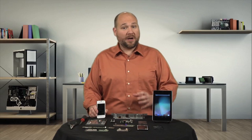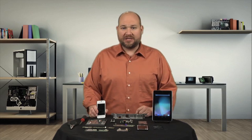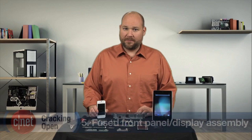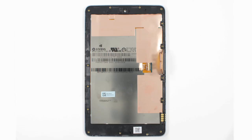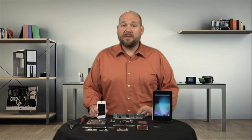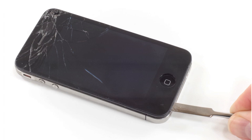Lastly, there's one repair roadblock that's almost impossible to overcome, and unlike soldered batteries, device manufacturers are actually using it more frequently. It's a fused front panel and display assembly. Whether it's the Apple iPhone or Google Nexus 7, a fused front panel and display assembly makes repairs more expensive — because if one component breaks, you need to replace both. And while it's sometimes possible to separate the two components, you often risk damaging the working half in the process, so often it's just not worth the risk.